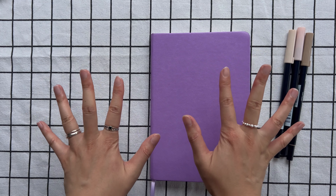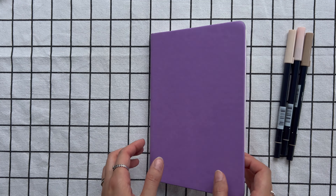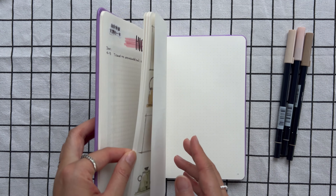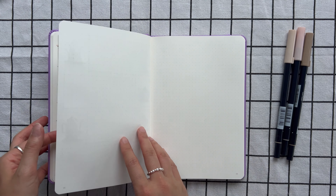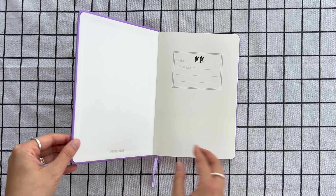Hi everyone, welcome back to my channel. I'm KK, and in today's video I'm going to share my February 2024 bullet journal setup with you. Before we dive into the new month, let's have a quick flip through my January bullet journal.